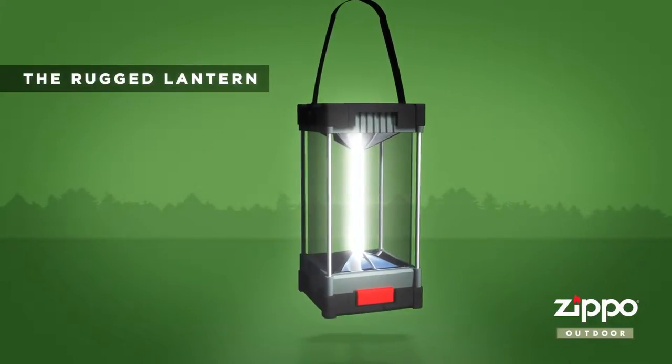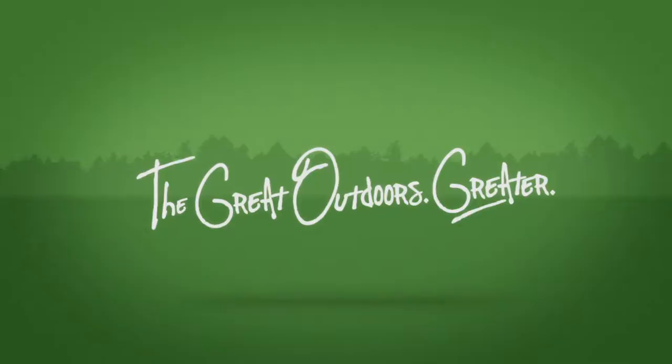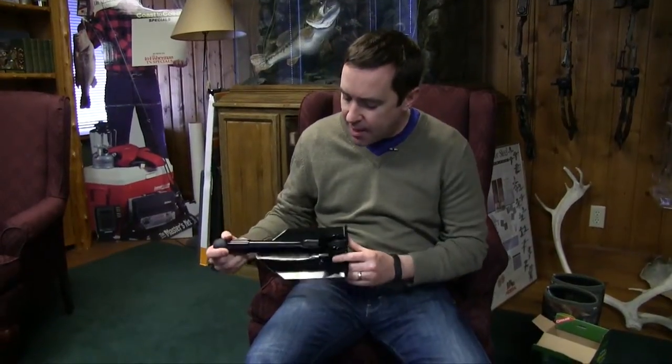This 50 Campfire segment is brought to you by the Rugged Lantern from Zippo Outdoor. Hey campers, today we're going to take a look at the Coughlin's folding shovel with saw. Let's take a look and see what we got. Here's what the saw looks like folded up — as you can see, it's pretty compact.